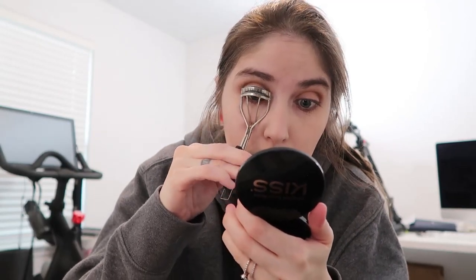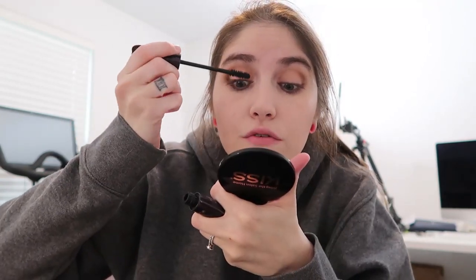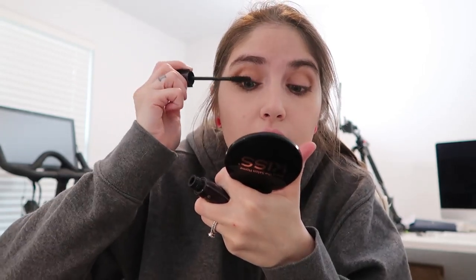We're almost done — I'm going to curl my lashes and use both mascaras but that's it, no fake eyelashes today. I don't really need them for a school event where we're standing outside watching kids run. This is the Tarte Lights Camera Lashes mascara — my all-time personal favorite. It gives such a really nice, natural mascara look.